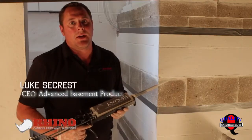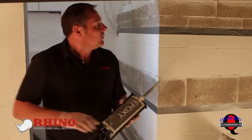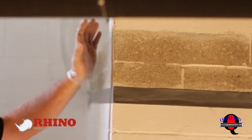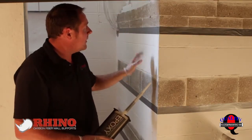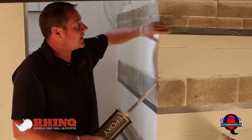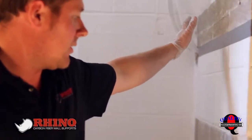Hi, I'm Luke with Rhino Carbon Fiber. Today we're going to show you how to install a corner wall strap kit. What we're going to do is reinforce the corner of this structure. A lot of structures have a beam that pockets right over top of the corners and they tend to crack. This particular one we're going to reinforce because it's had an addition put on. We're going to reinforce this by applying our 5.5-inch carbon fiber back on both sides of the corner.